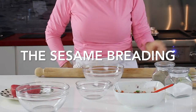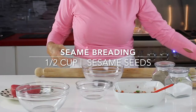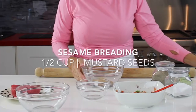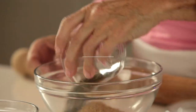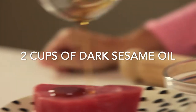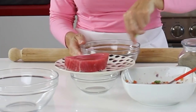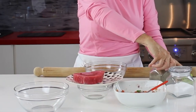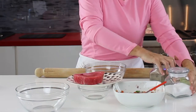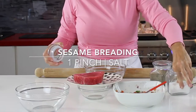Now we're gonna prepare our sesame crust — it's like a sesame breading with a half a cup of sesame seeds, a half a cup of mustard seeds, some rosemary that has been minced, about two tablespoons, and that's it. This is enough for about four servings or two large steaks. These steaks are about half a pound each. We add some sesame oil to our steak and then we place it on top of the seeds; this is gonna make the breading or the crust ingredients hold.